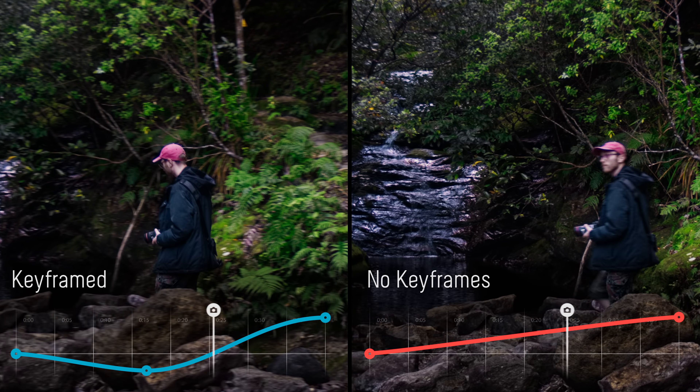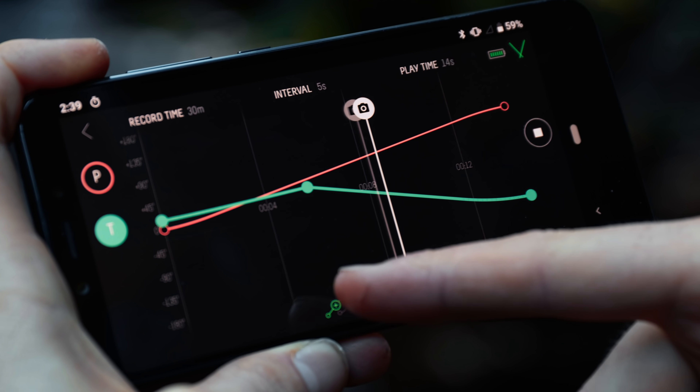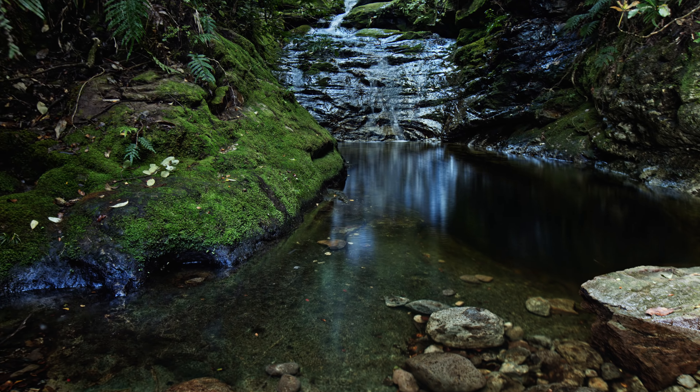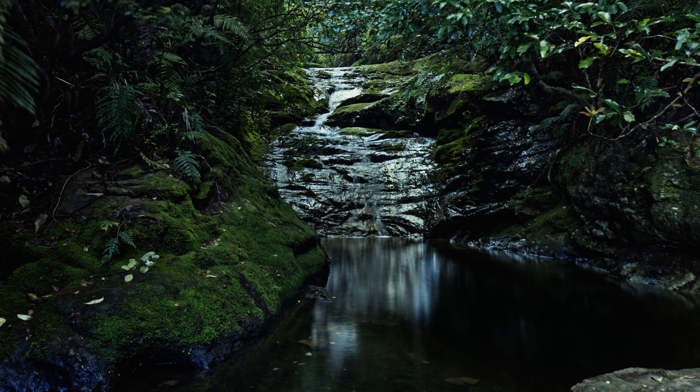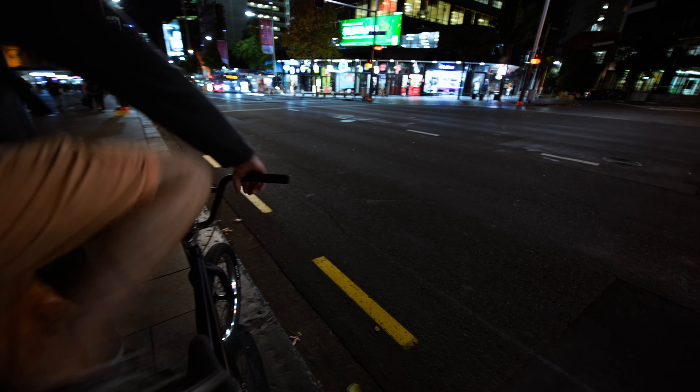Sometimes a consistent pan is not enough to follow a subject. Adding keyframes allows you to define the exact path the camera will take throughout the shot. This also works in time-lapse, letting you track specific features in the scene. And with up to 10 keyframes, you can get as creative as you like.